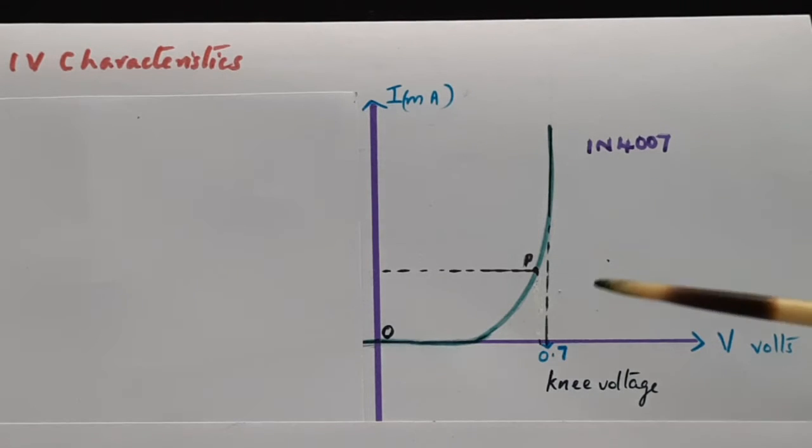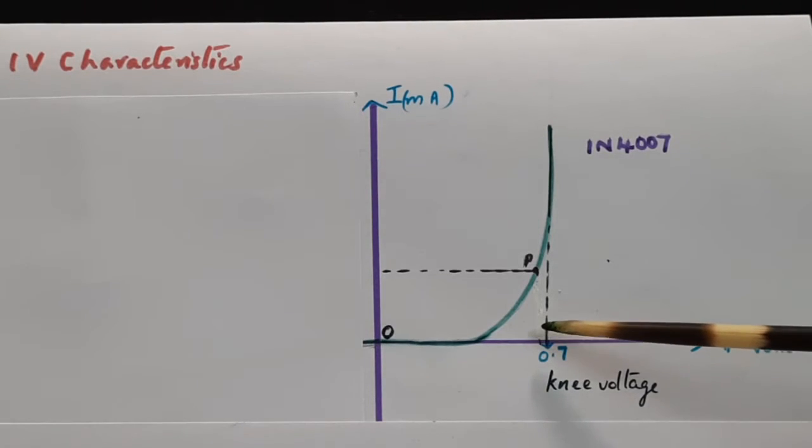The implication of the knee voltage is that beyond that point the current increases steeply and suddenly.